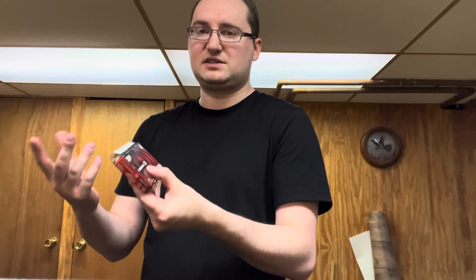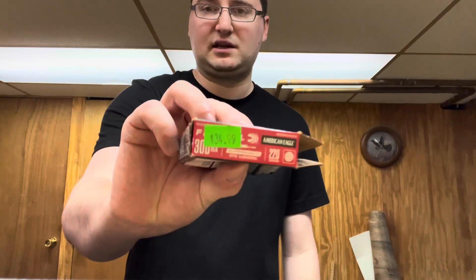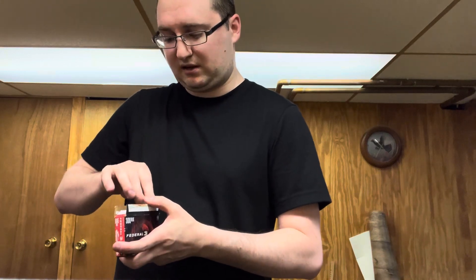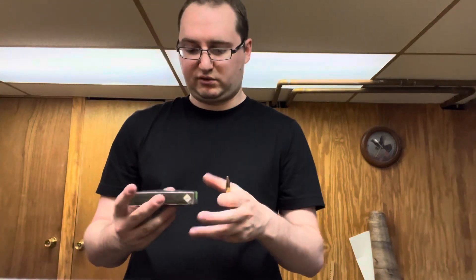I only got one box of the 220-grain subsonic because it was $34.99 for 20 rounds — that's a lot. It's actually kind of a hard round to come across. I may have to find it in bulk somewhere and pay overall more but get a better value per round. The difference in price is significant — the regular 124-grain runs $19.99.